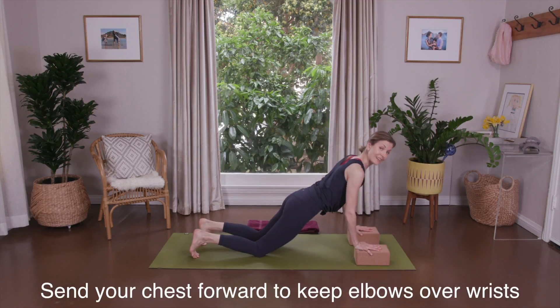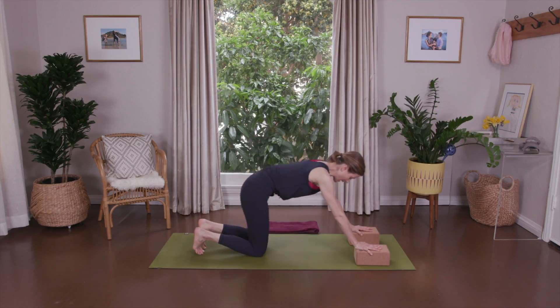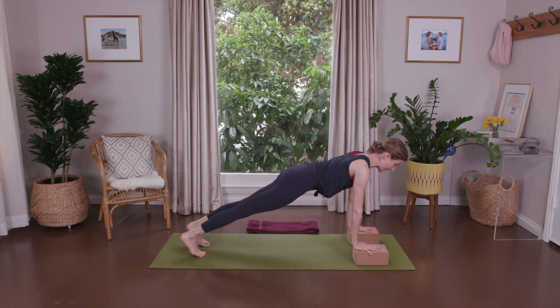Inhale and press. Inhale and press. Keep the shoulder heads away from the floor so you're not rounding forward. And round back. Repeat either one of those two, or come all the way up into full plank.